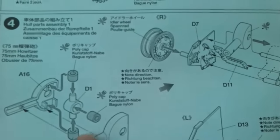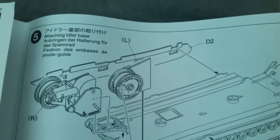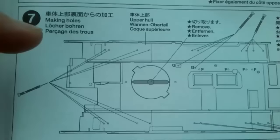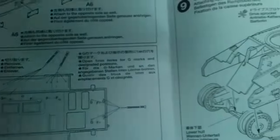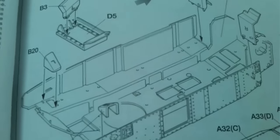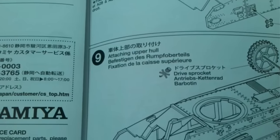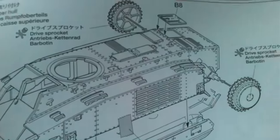Step five is adding those parts now onto the hull already done, and step six is adding the wheel skirts. Then there's a whole section — step seven — for putting holes into the top of the hull, I think for mounting tools and other accessories. Step eight starts adding bits onto the upper hull in two separate parts: one shows you upside down for the inside parts, and then the outside. Step nine is attaching the upper hull to the lower hull, noting when not to use glue. All pretty straightforward so far.